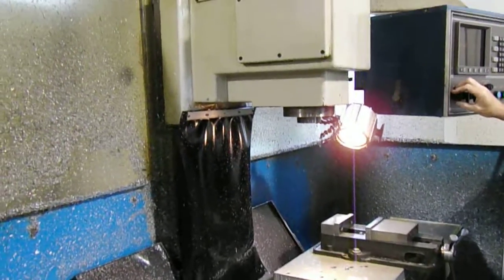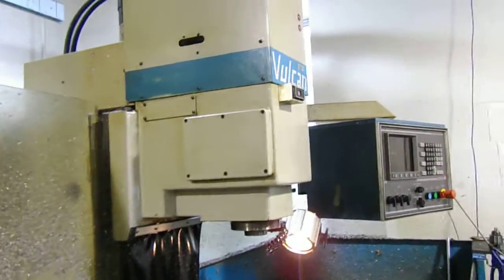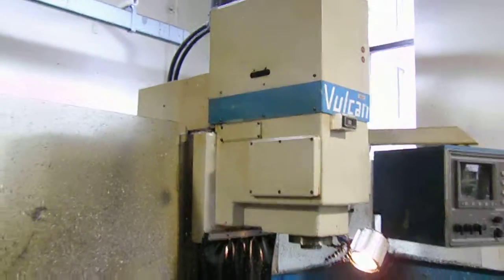Do you have any manuals for this machine? I have the controller manual, but I don't have anything about the machine itself.